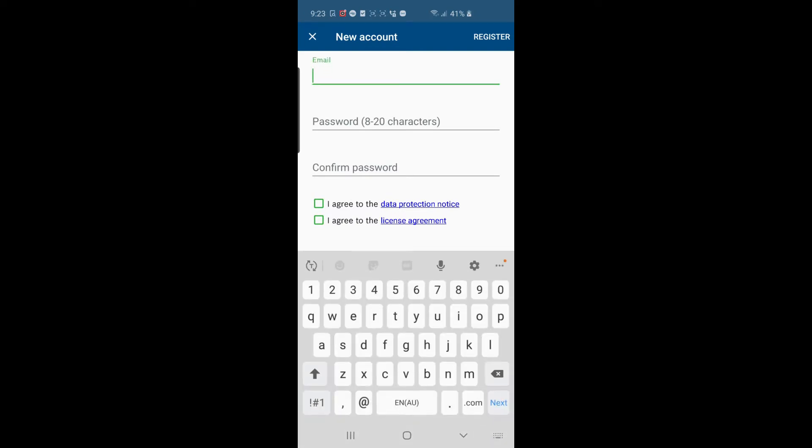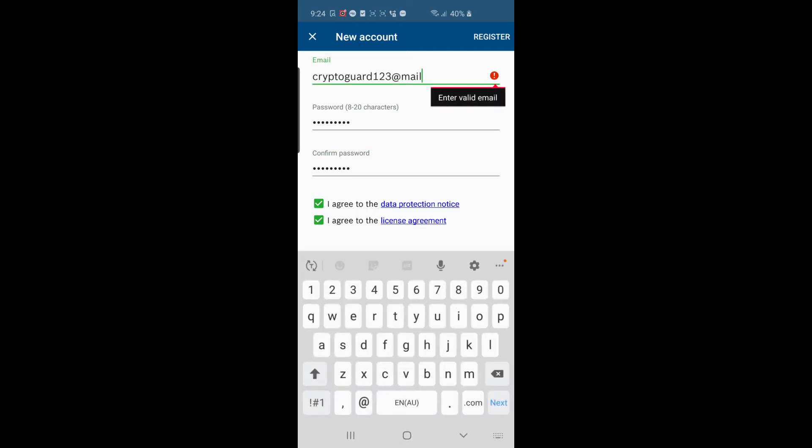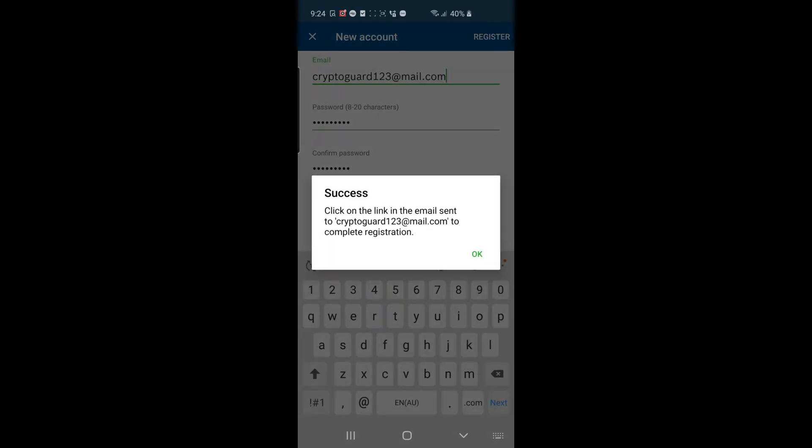At the bottom of the screen it says 'Create Account' — click on that, enter your email address and create a password. It requires a couple of capitals, some lowercase, some numbers, and possibly a special character. Agree to the terms and then click Register at the top right. You'll then need to log into your email and click on the verification link.